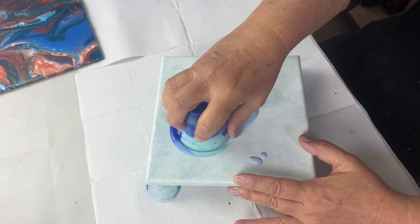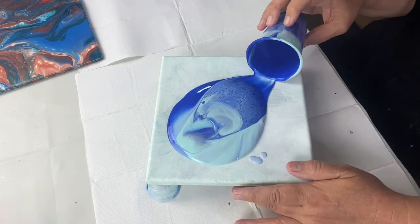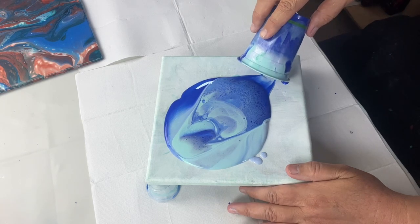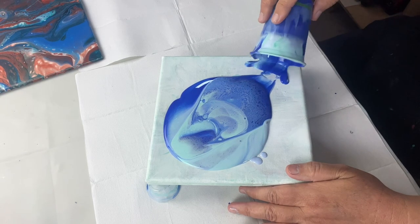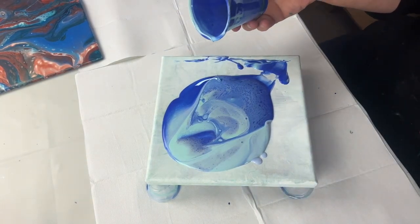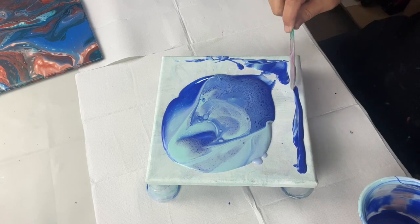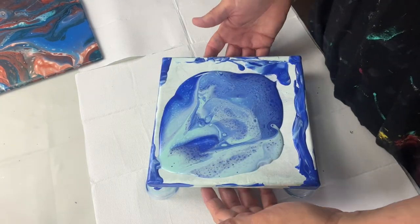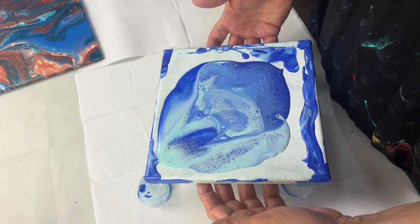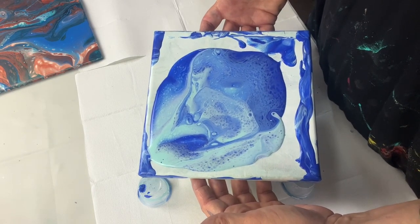I want to just push that up there a little bit and then pull it right back. Now it's on my canvas — I didn't mean to drop that — but I'm just going to put paint into my corners. Now I'm just going to start moving the paint around, just to get it to the edges.